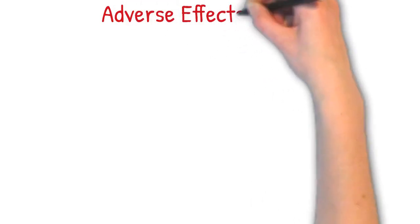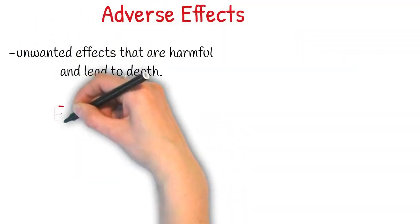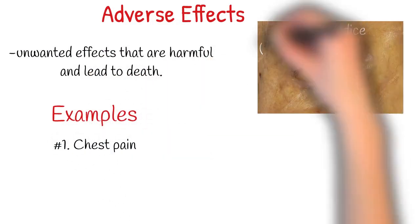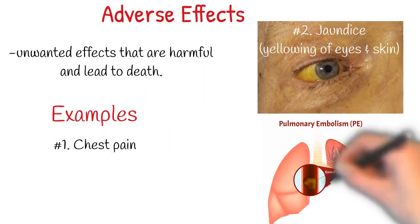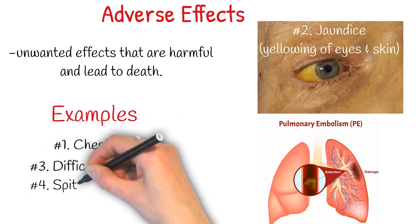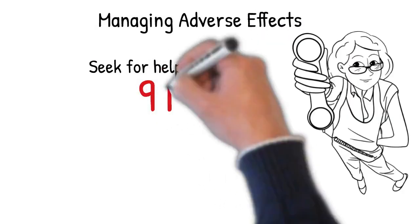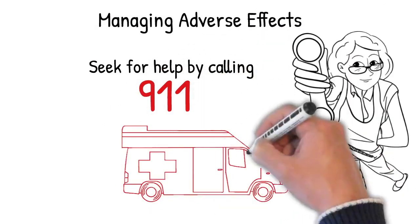Adverse effects are unwanted effects that are harmful and can lead to death. Examples are chest pain, jaundice — which is yellowing of the eyes and skin — difficulty breathing, and spitting and vomiting of blood. Managing these effects: seek help immediately. Call 911 or contact your physician.